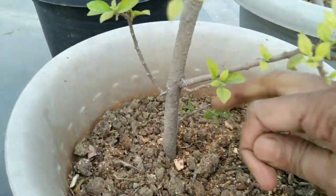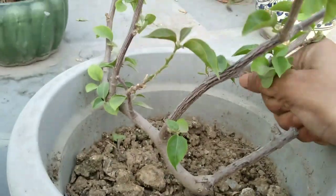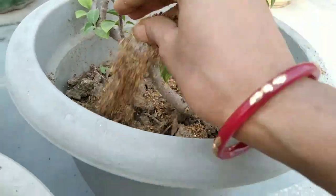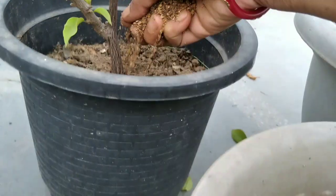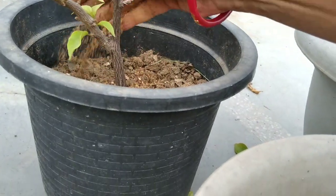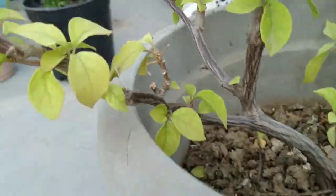Also, make sure to dig the soil before applying any kind of fertilizer to your plant. And after fertilizing your plant, you must give some water. After the water mixes with the soil, it will help your plant to absorb the fertilizer faster.